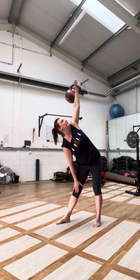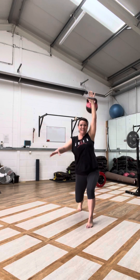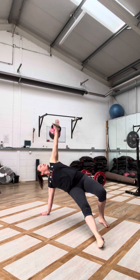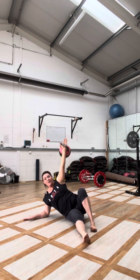Beautiful. Straighten up feet, take it to the knee, hand — thread through. Long line, look up. Down — elbow, shoulder.